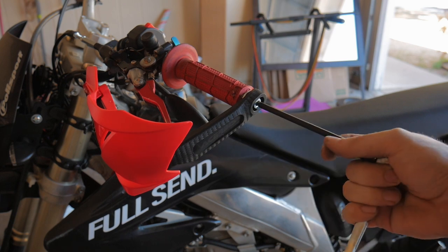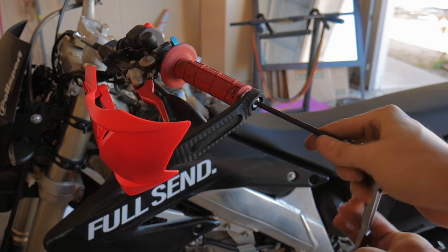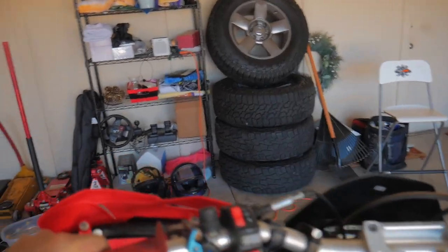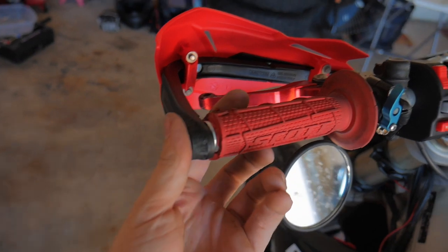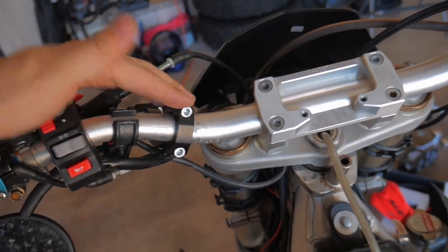With that tightened up, we can go ahead and tighten up this end. There we go — one side is mounted. They're pretty simple to install: basically just one bolt on the bar end and two bolts that clamp onto the bars.